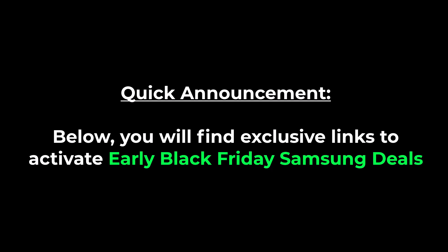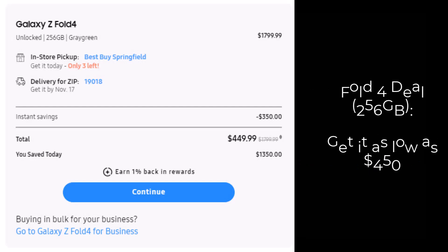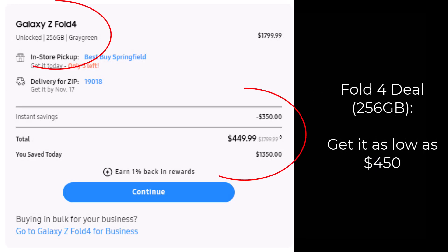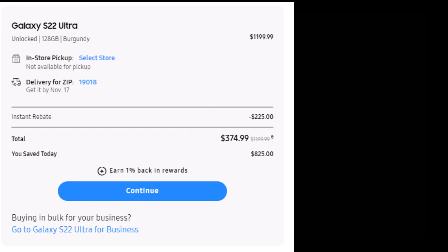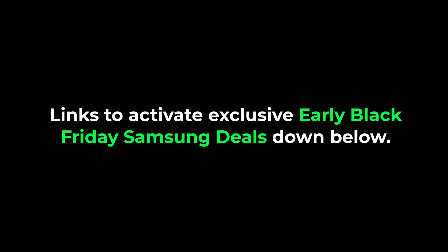Before we dive in, just a quick reminder that Samsung has some incredible early Black Friday deals available right now. First, the Galaxy Fold 4 for as low as $450 — that includes a $350 instant discount plus trade-in credit. Or the Samsung Galaxy S22 Ultra for as low as $374, including a $225 instant discount plus trade-in credit. Links to activate these deals are below. These offers are not yet public, but the links will activate them anyway.